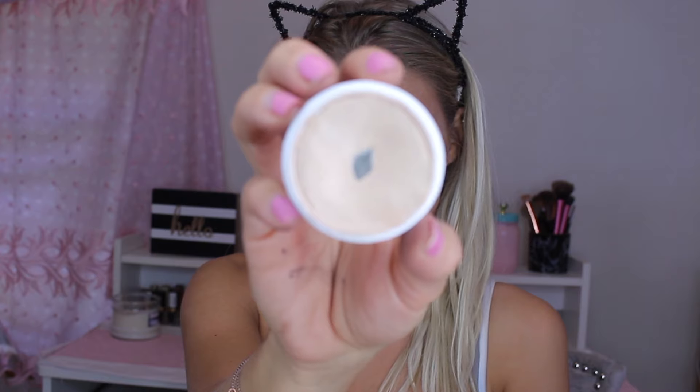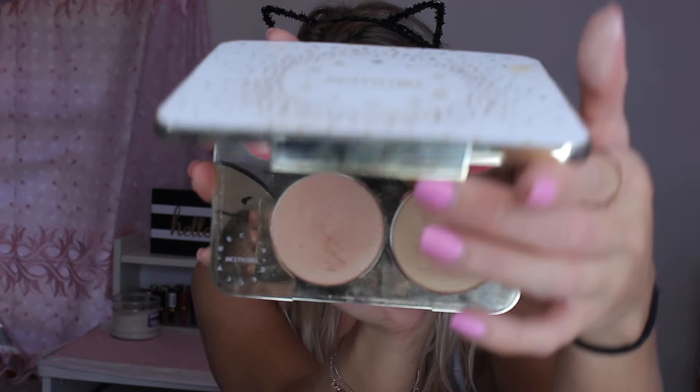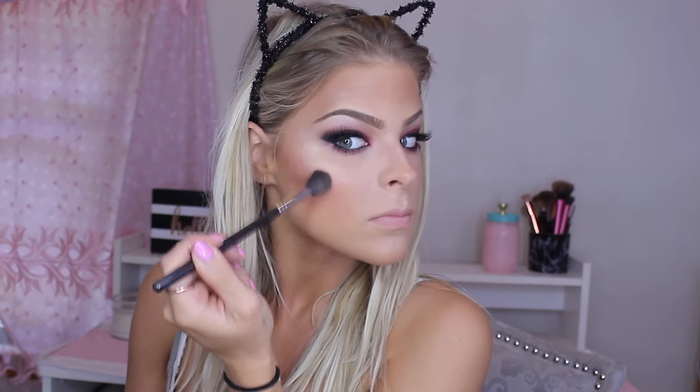Then I'm going in with Colourpop's Wisp Chic Super Shock Chic Highlight — this is a cream finish, but I'm going to set it with a powder. Applying this on my cheekbones makes your highlight stand out more and also makes it last longer. So I'm going in with the Jaclyn Hill Becca Face Palette using a Morphe M501 brush, mixing the Champagne Pop and Prosecco Pop shades together — it gives you the perfect amount of golden but not too crazy. Okay, let's be real, I like my highlight a little crazy.